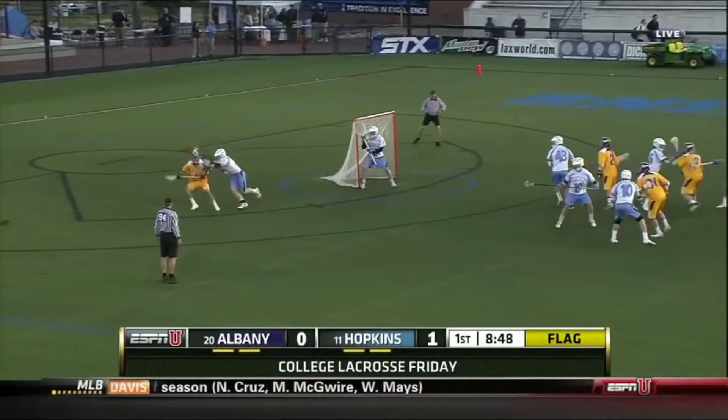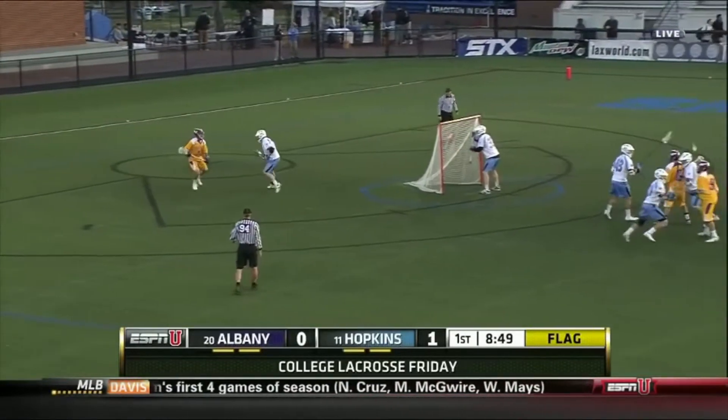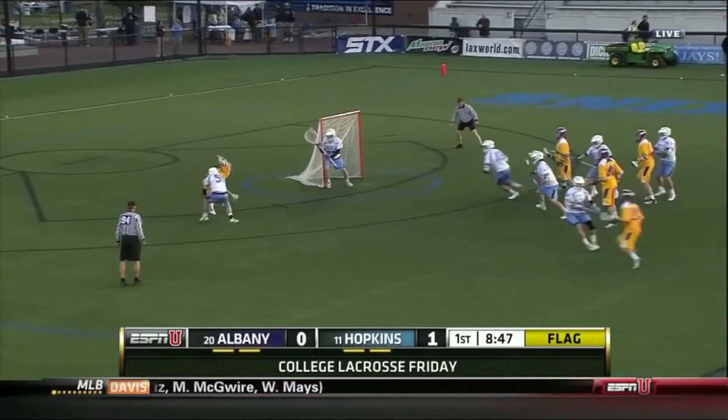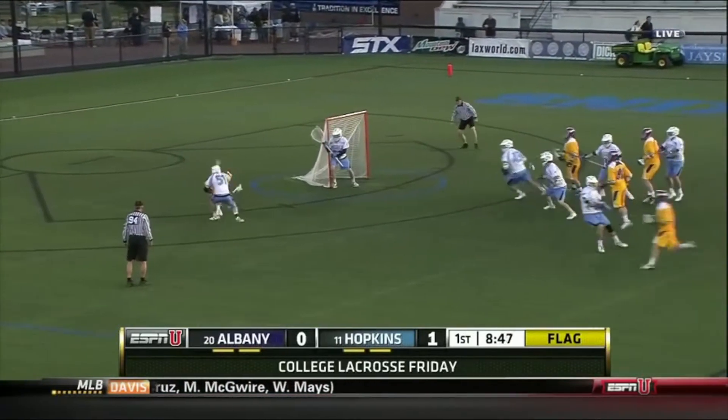For the second clip, we see Lyle dodging from X and Tucker is guarding him. I really like the way that he's constantly moving back with him and is able to sense that he is at GLE, close the gate, and make Lyle roll back. Making your defender roll back to GLE is the best thing you can do as a defender when playing from X.